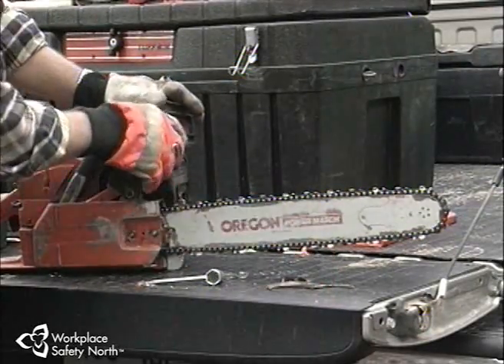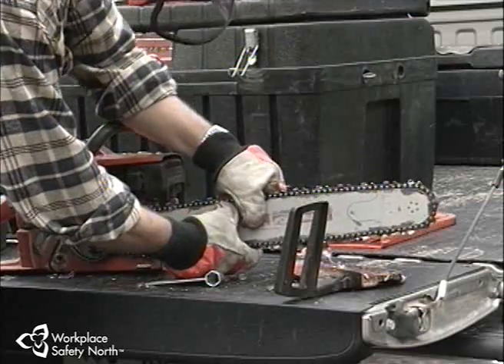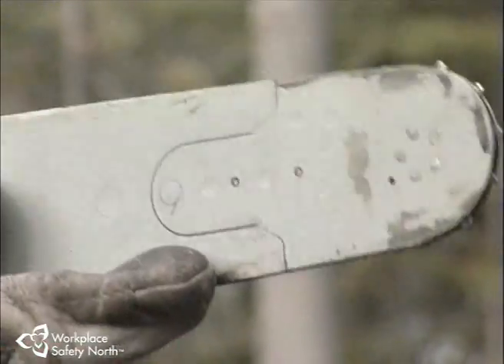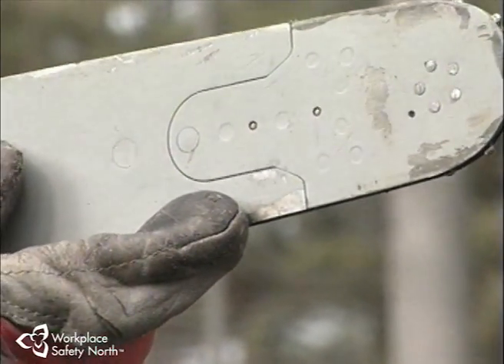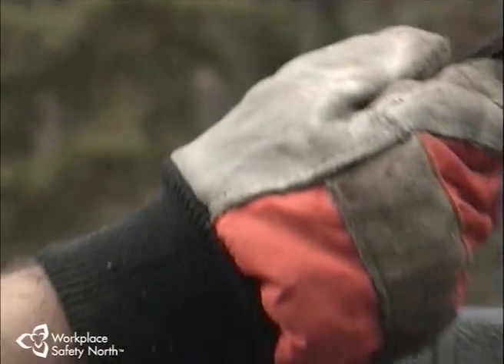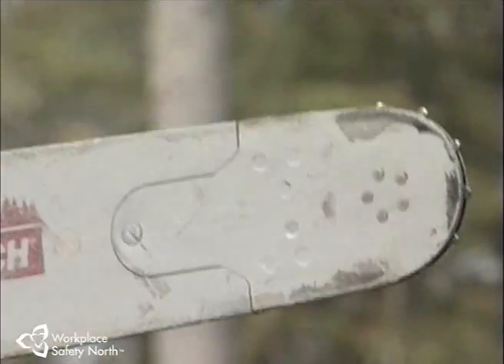The major moving parts of the saw require daily inspection, cleaning, and adjustment. This is the time to inspect the bar for wear and damage. Check for such things as straightness, uneven wear on the top of the bottom rails, flaring, split rails at the nose, pieces chipped out of the rails, heat discoloration of the bar, and any damage to the sprocket nose assembly.